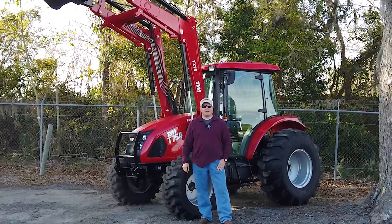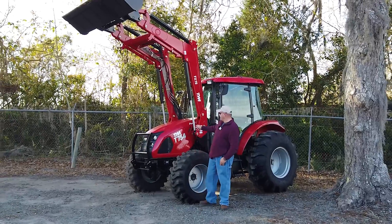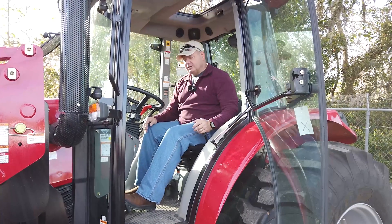Welcome back to the channel. We are here in Ocala, Florida at Ocala Tractor and we are looking at the TYM 754 today. Come along for the ride.